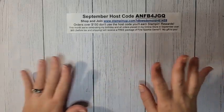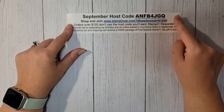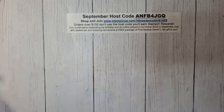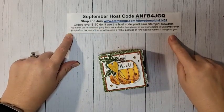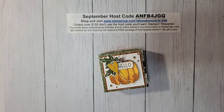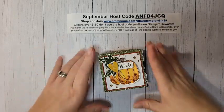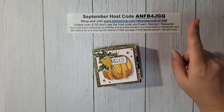Here's my shopping host code for this month. If you are shopping my online store, make sure you use this host code. All orders receive a PDF with three exclusive projects. Orders over $50 receive the make-and-take that coordinates with those projects. This month only, orders over $65 also receive a free package of fine sparkle gems — just to celebrate my birthday month. If your order is over $150, don't use the host code because you'll get Stampin' Rewards.